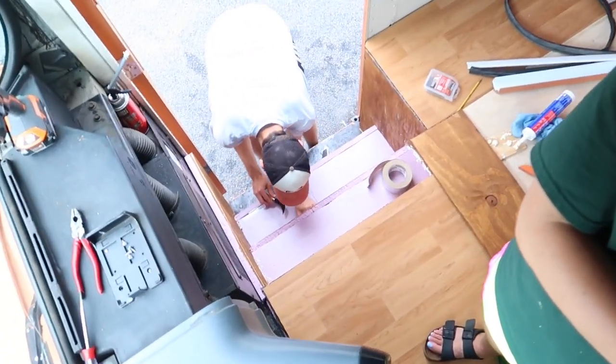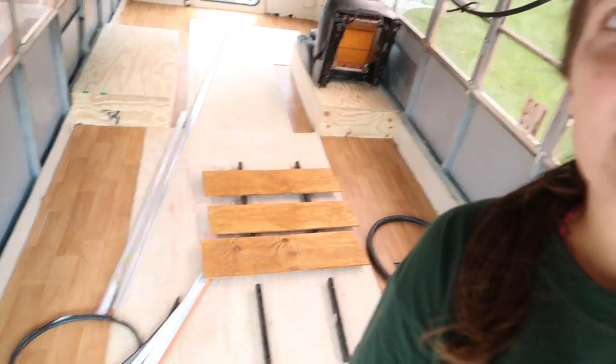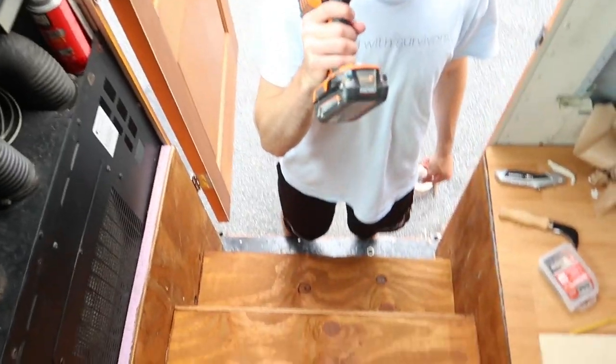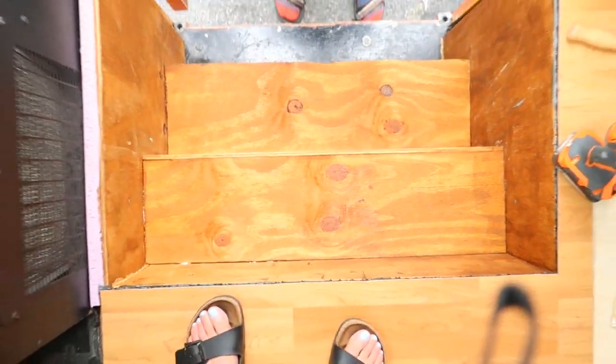We just got back from a hike. We are now going to finish up screwing in the plywood that we cut yesterday for the stairwell. Gavin is just trimming off the extra insulation to make some nice flush edges. We've got our stained stair boards and we're gonna drill them in. Oh, they look pretty — we're gonna cover them up but they look pretty.